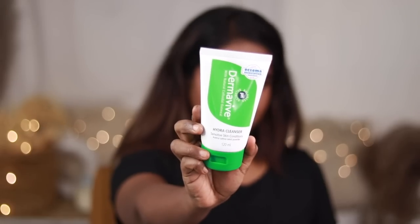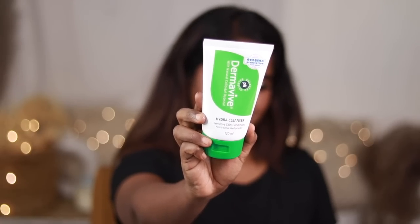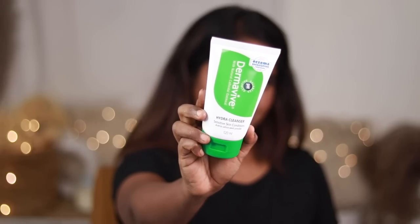I am going to start with my skin. I am going to moisturize, remove facial hair, and wash my face. I am using the Dermavive Hydra Cleanser — it is a hydrating gentle gel. It will balance your skin, and it is great for acne prone skin. I recommend it!